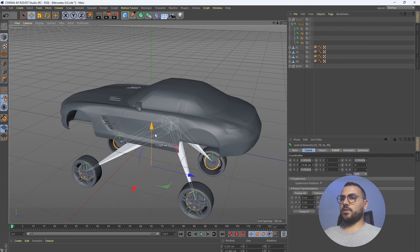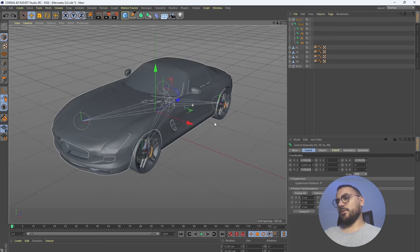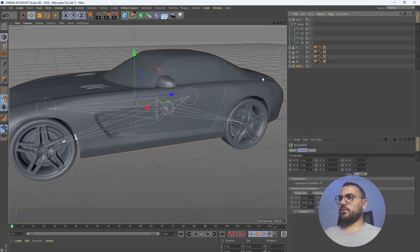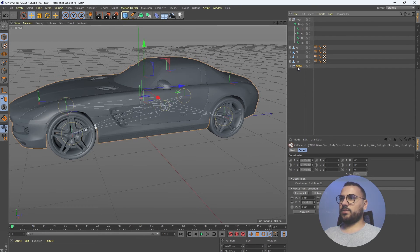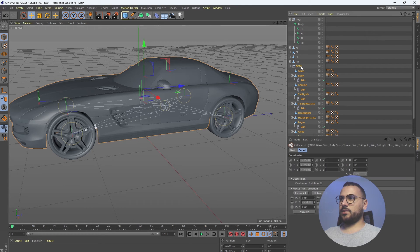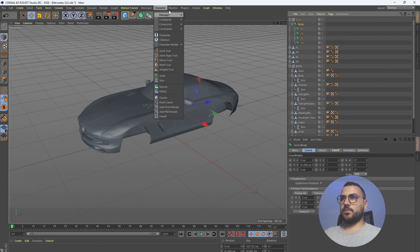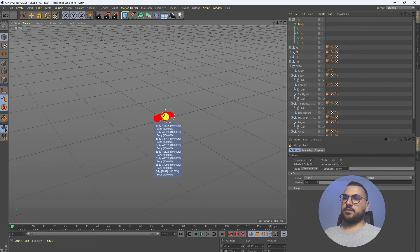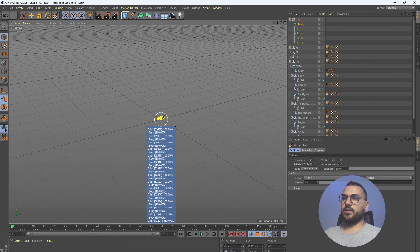Now we can move all four wheels. We are left with the body — solo it by middle-click, select all the children and solo, zoom out, and with one single click we are able to select all the parts.